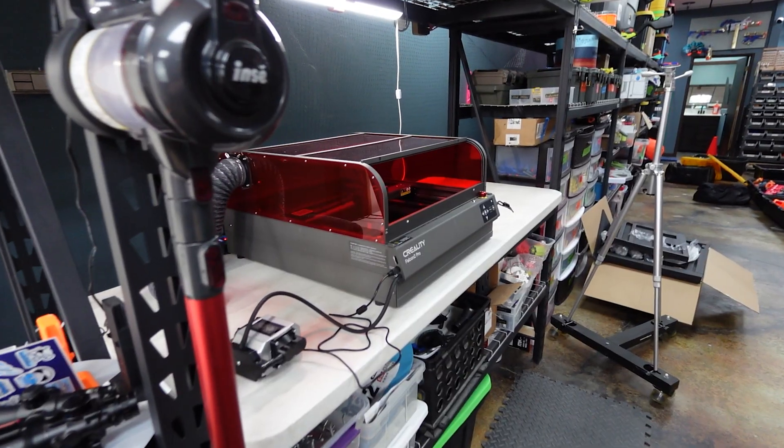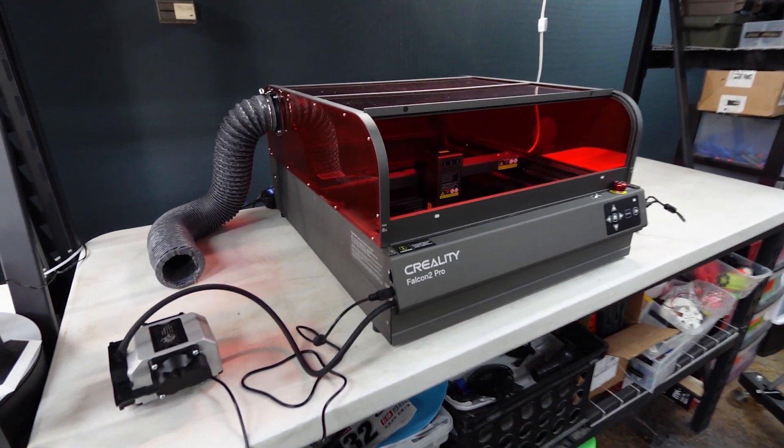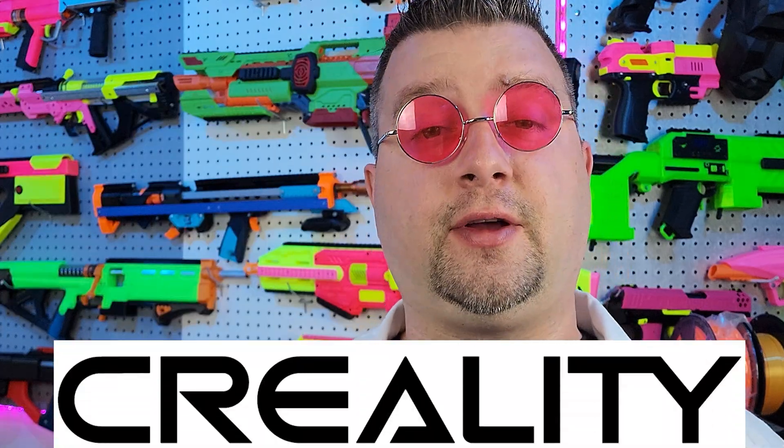For a little backstory, here at Flux Labs we've been wanting to get a laser cutter engraver for some time now. However, all the projects that we work on — the laser cutting that we needed done — couldn't really justify the large price tag of buying a laser cutter. Fortunately, Creality reached out to us and asked if we would like to review a laser cutter engraver, and we said of course. So special thanks to Creality for sending in the Falcon 2 Pro.